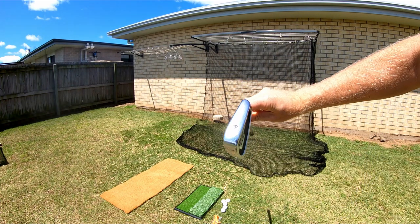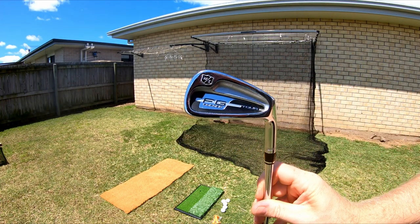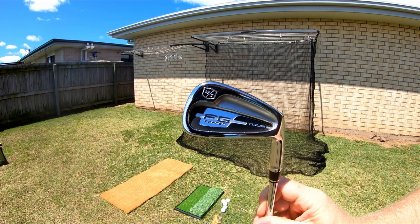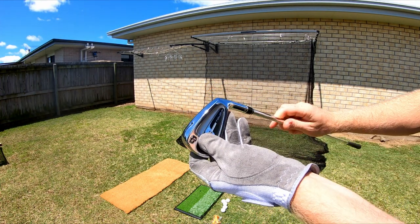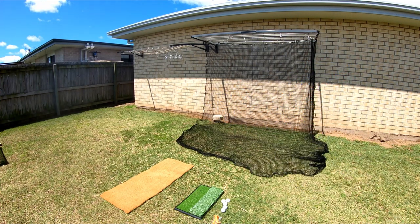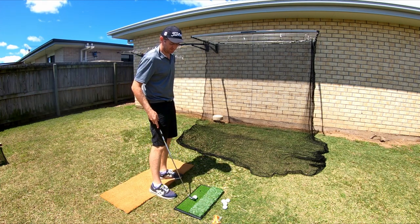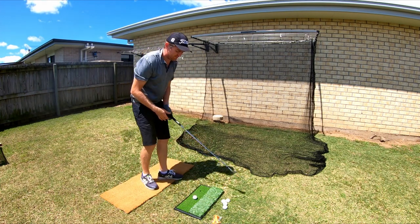I just got these clubs too — these are Wilson FG Tours. Not a blade, but they're a semi-forged iron, a lot harder to hit, but definitely more professionally inclined.